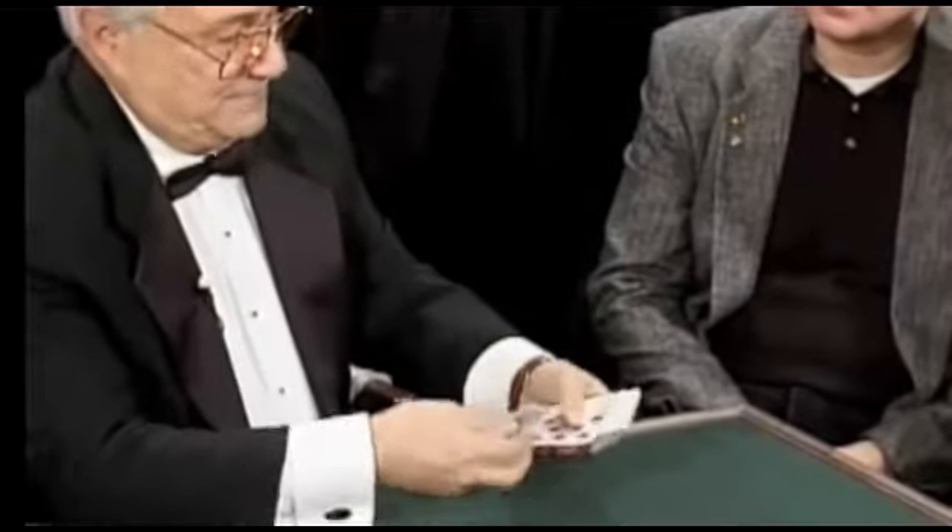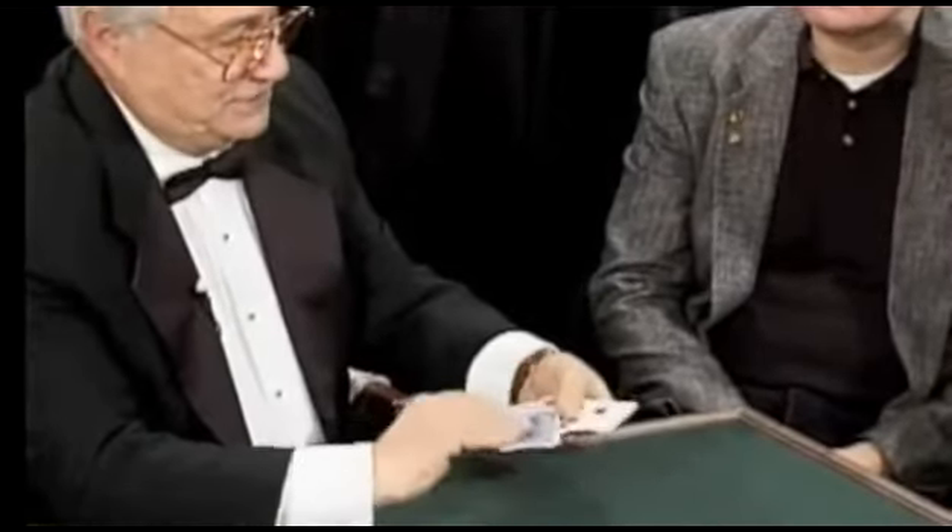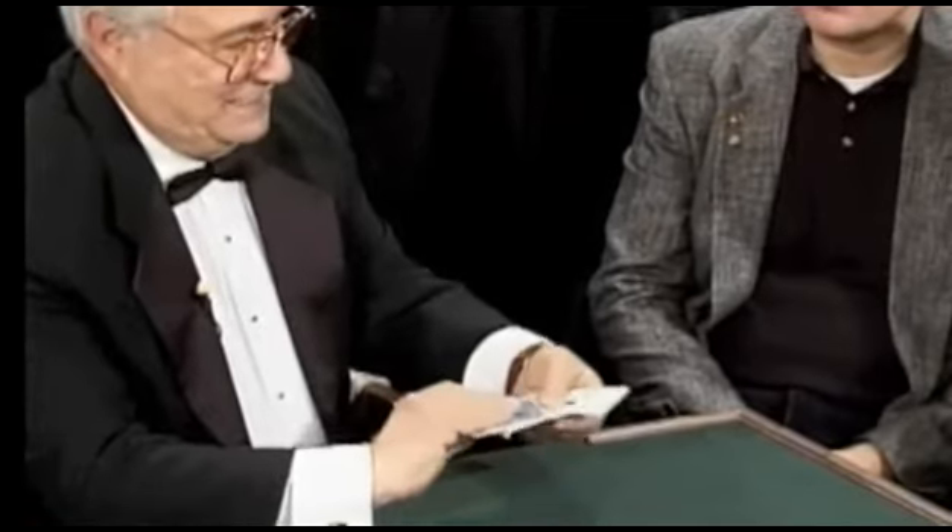I'm going to give you a safer way to shuffle. What I'm going to do is mix the cards, some in one direction, others in another direction. It's kind of a slop shuffle — a shuffle where some cards are going in one direction, other cards are going in another direction.